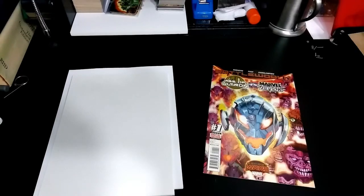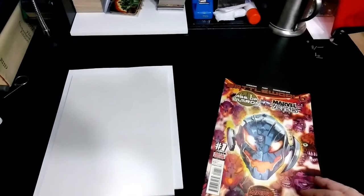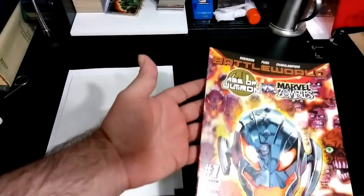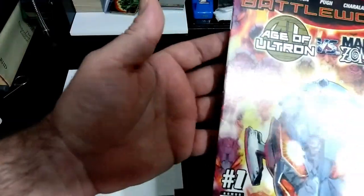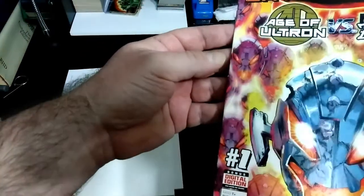Hello and welcome back to Fan Geek-tastic. I've had a couple of requests to do a video on the more recent comic books, so I am going to use this Age of Ultron versus Marvel Zombies.